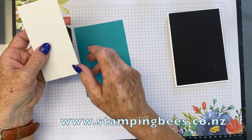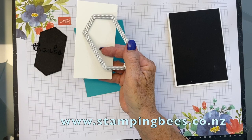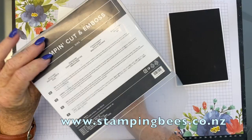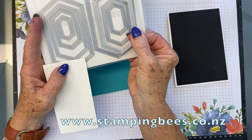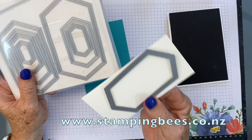This is the watercolour paper. I've cut it a little bit bigger than the die we're going to use. I've used the dies from the Stitched Nested Labels set — I think it's about the third size down. I cut it a little bit bigger because when it's on the Stamparatus, I want to be able to put the magnet and a bit of tape on, so I need to have that covered.